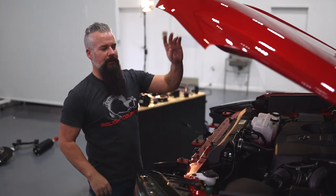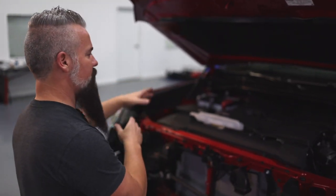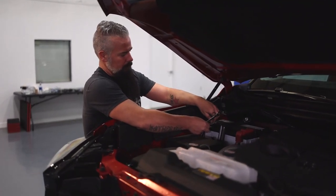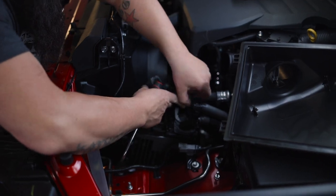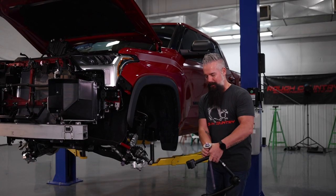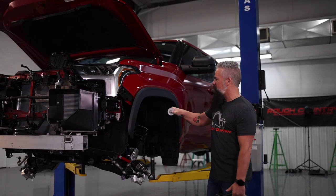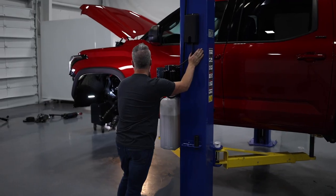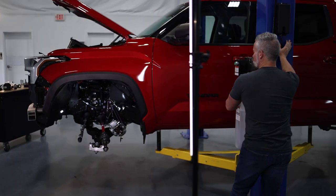Because we are unhooking the ECU, the first thing we need to do is unhook the battery. Then everything else is going to happen on the driver's side. I've brought the truck up to a more comfortable working level — we're going to go ahead and install the upper control arm, get that bolt in, finger tighten the nut, then drop the truck back down so I can re-install the ECU and the air box.